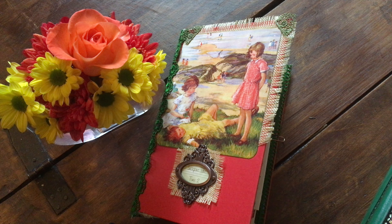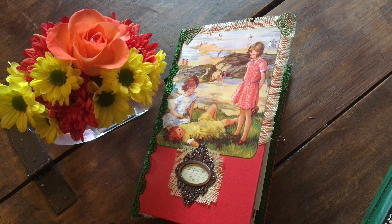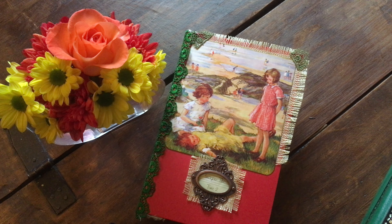Good afternoon guys, it's Jenny here from Just Jenny Journaling. Welcome back to my channel. This video is just to share a flip through before I start to write in it.